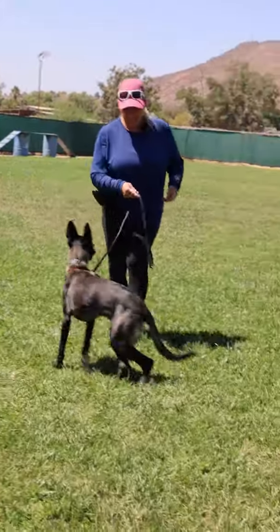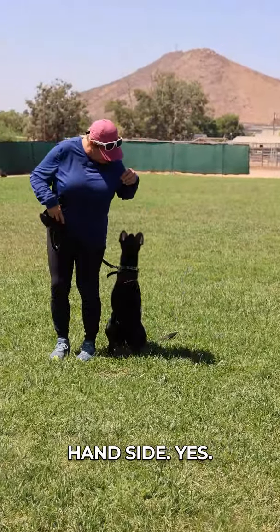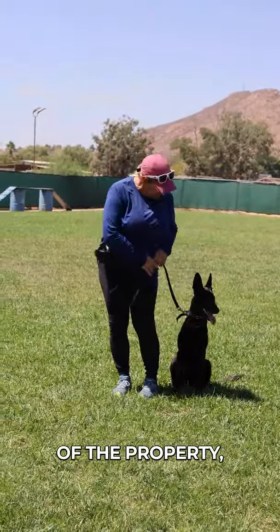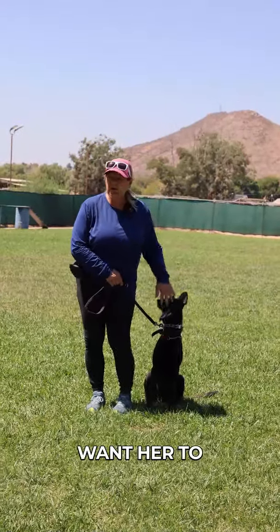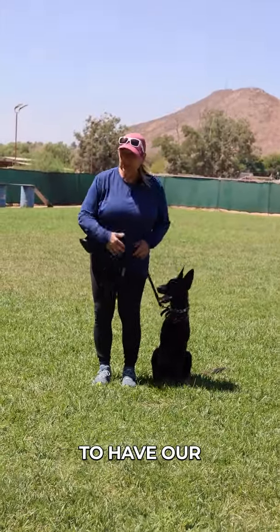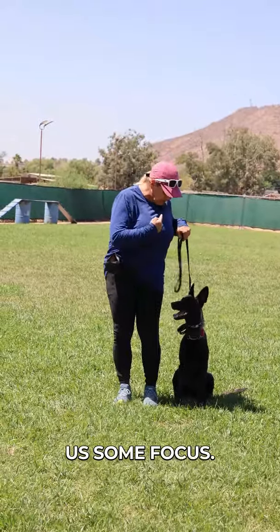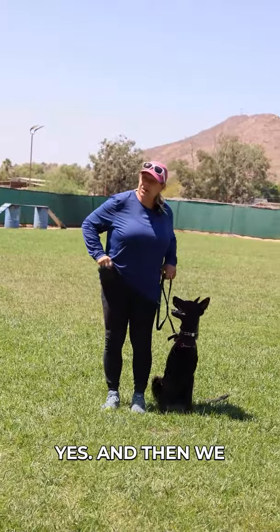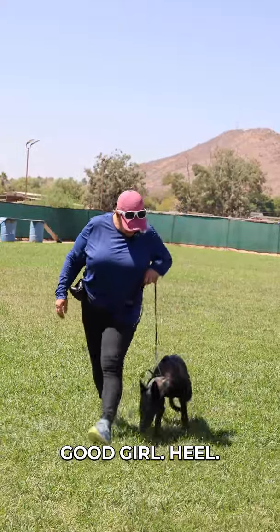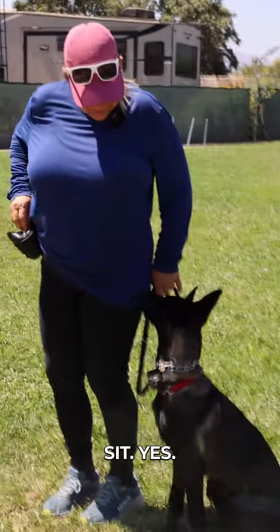Ready — heel, on my left-hand side. Yes. So when you call her and recall her off the property — because you have a whole seven acres there — we want her to come in on your left side. As we get older, it's hard to have our dogs plow into us, so we want her to come straight to our left-hand side and give us some focus. Yes. Then we can give her the next command. Good girl — heel, head up, good girl, sit. Yes.